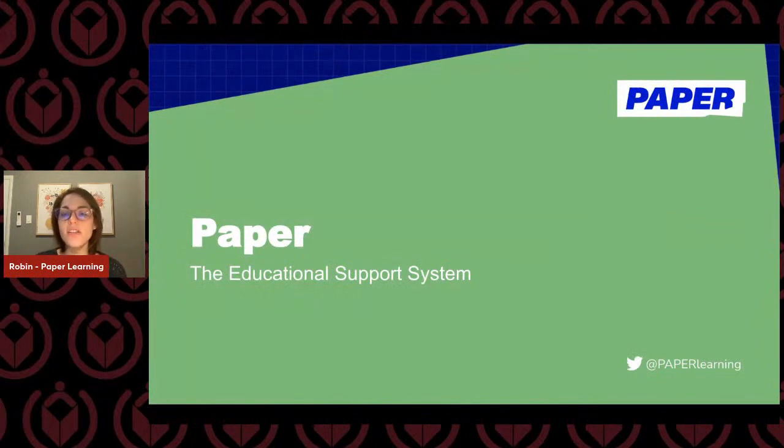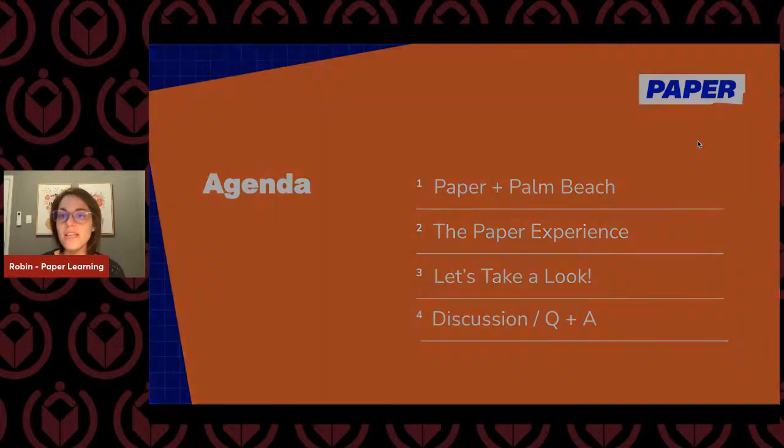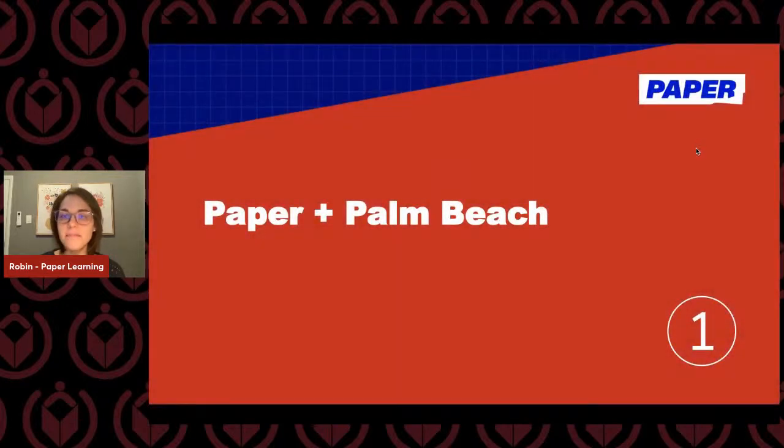A little bit about our agenda for the hour: we're going to talk about the bond between Paper and Palm Beach, go through the Paper experience, actually jump into the platform in a live session today, and then we'll have a discussion and Q&A session. So let's get started.